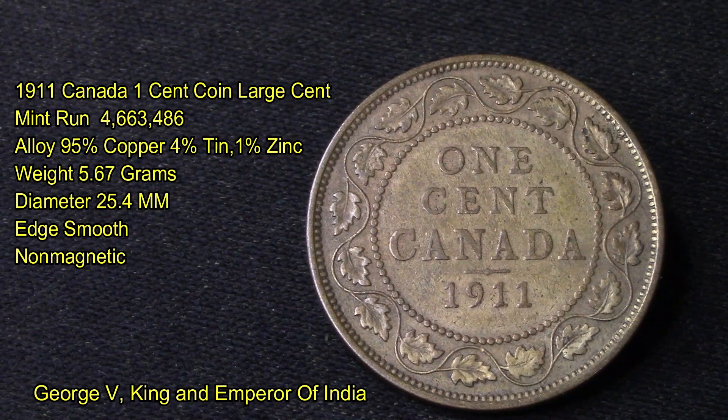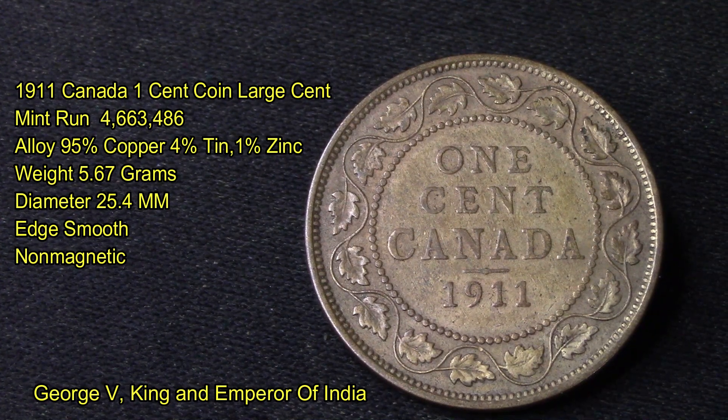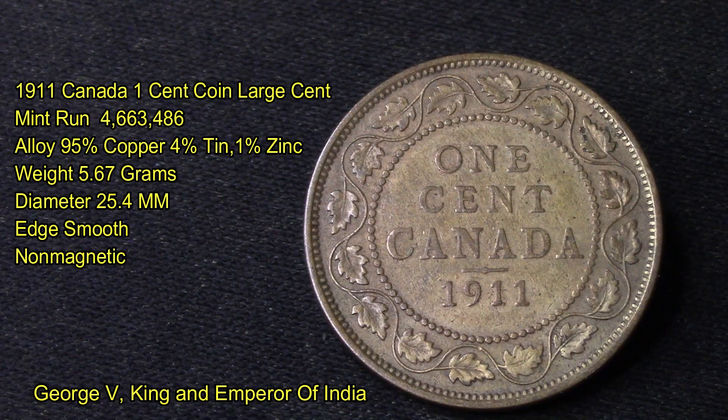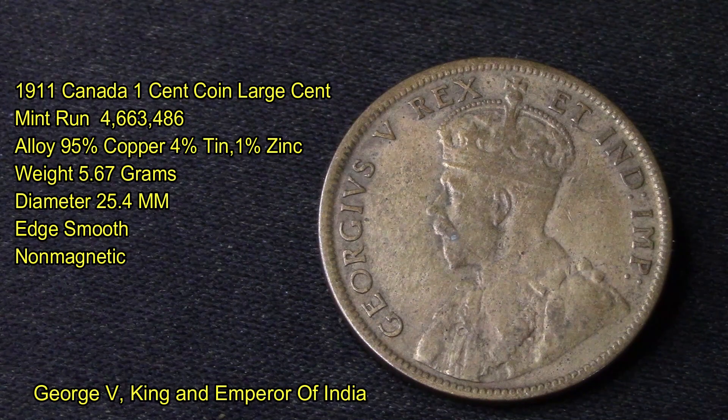This 1911 Canada large cent coin has a mint run of 4,663,486 produced. Its alloy is 95% copper, 4% tin, and 1% zinc. It weighs 5.67 grams and has a diameter of 25.4 millimeters. Its edges are smooth. As you can see, the other side has a Latin inscription which translates into George V, King and Emperor of India.